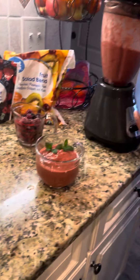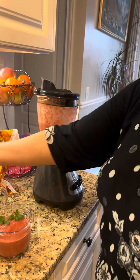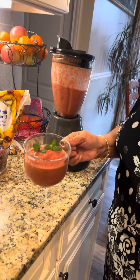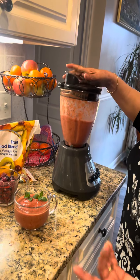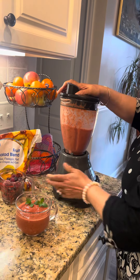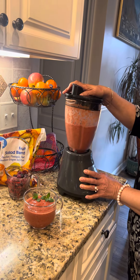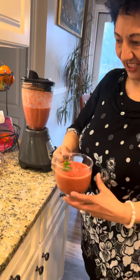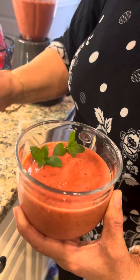You blend it all together. This is frozen, so I just took it out, and it gives you this kind of texture. Blend it until you get a smooth texture.